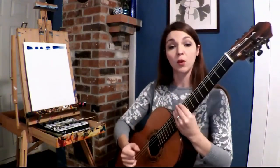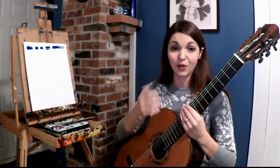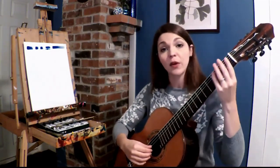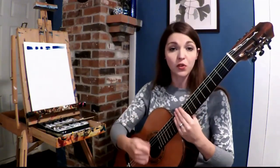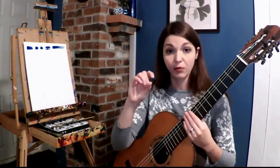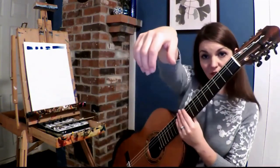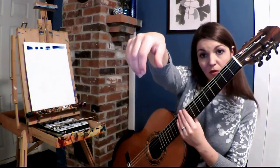Our next demonstration will also be with open strings, since I really want to concentrate on the right hand and developing that focus and technique there, instead of having to worry about any sort of shifting with the left hand. So now, instead of rest strokes, we will be doing this with free strokes. We are expanding from the speed of the actual flexion of the tip joints to the full pluck itself — are you going slow through, medium, or fast?